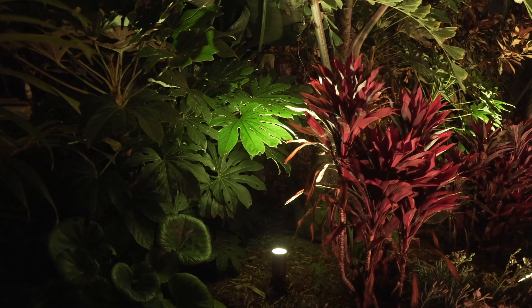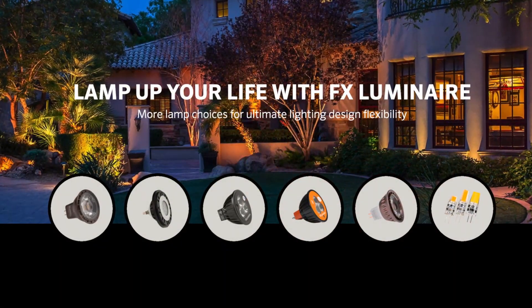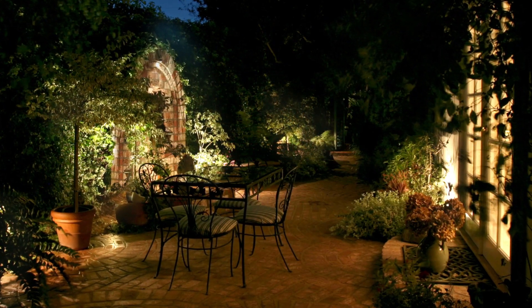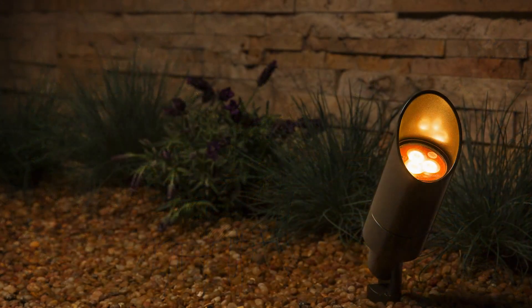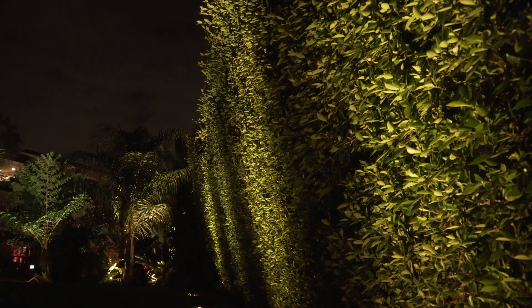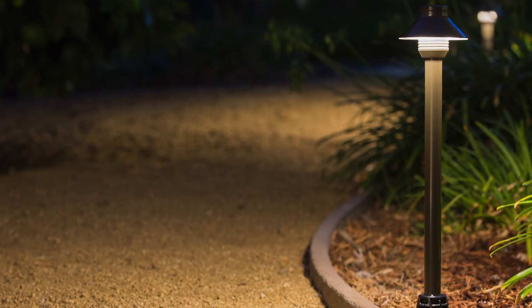At FX Luminaire, we're dedicated to helping lighting professionals solve complex installation challenges from the ground up. That's why we provide a comprehensive family of LED lamps of the highest quality to meet diverse lighting needs. Our lamps offer a wide range of choices for maximum lighting design flexibility, including multiple outputs, beam angles, and color temperatures. All FX Luminaire lamps are specially engineered to be the most efficient and longest lasting solutions on the market.